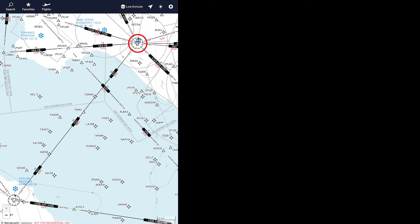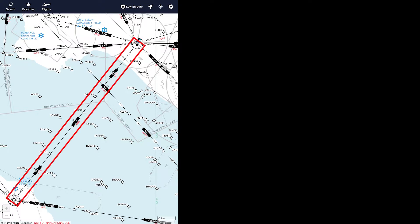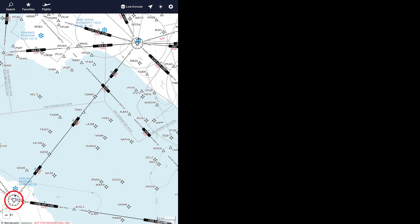This is Seal Beach VOR. We're going to fly to it, then we're going to fly from it. We're going to fly this airway to Santa Catalina VOR, and from there we're going to fly another airway, and somewhere on that airway we'll fly back to Seal Beach VOR and practice flying to it again.